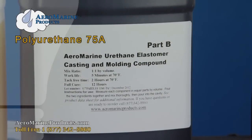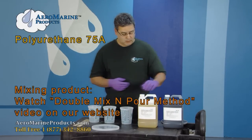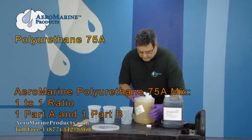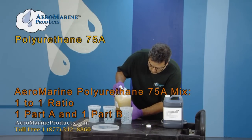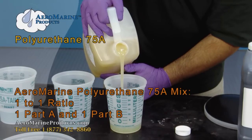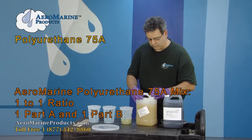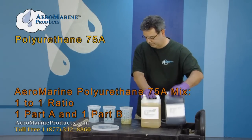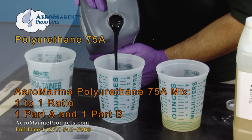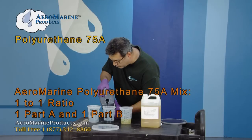Once you've shaken the product vigorously, you're going to mix it using three containers. It's a one-to-one mix ratio. I'm going to take Part A into the first container, Part B into the second container, and for today I'm just going to mix eight ounces of each product.